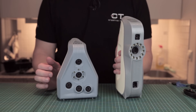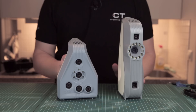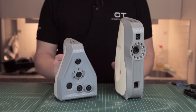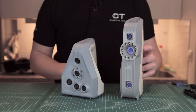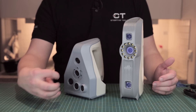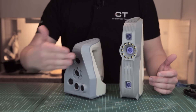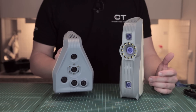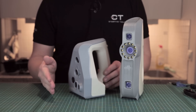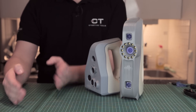The Artec Eva uses a flash bulb — there's a flash projector inside — but the Spider uses a blue LED. The big difference here is the working distance. As you can see on the cameras, these are much more focused on the Spider compared to the Artec Eva that goes further away. The Spider has a working distance of 17 centimeters to 35 centimeters, so quite a short working area.